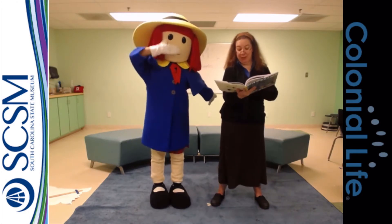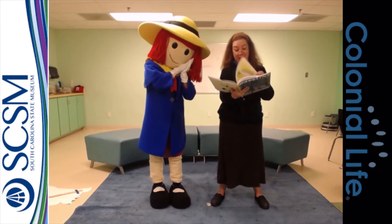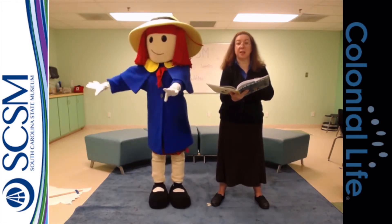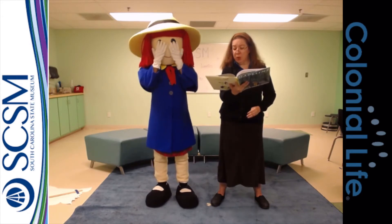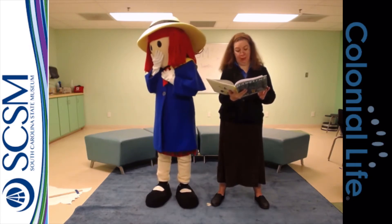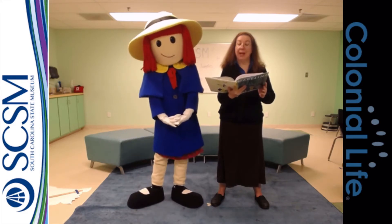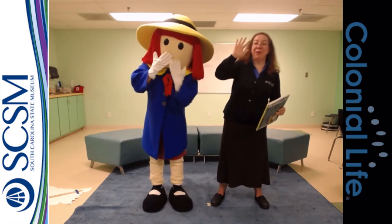Goodbye, they said, we'll come again. And the little girls left in the rain. They went home and broke their bread, brushed their teeth and went to bed. In the middle of the night, Miss Cavell turned on the light and said, something is not right. And afraid of a disaster, Miss Cavell ran fast and faster. And she said, please children, do tell me what is troubling you. And all the little girls cried, boo hoo, we want to have our appendix out too. Good night, little girls. Thank the Lord you are well. And now go to sleep, said Miss Cavell. And she turned out the light and closed the door. And that's all there is. There isn't any more.